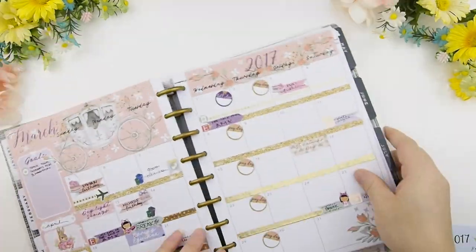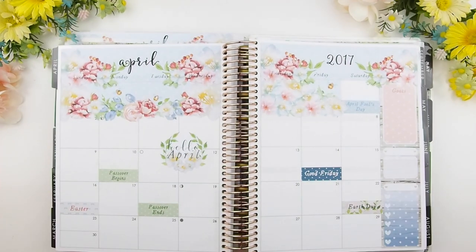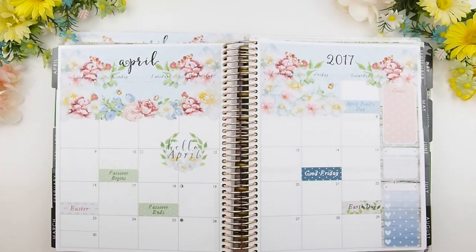And we're done! Time to put it back into the planner. I'd also like to show you the Erin Condren mock-up as well. Thank you guys for watching, and I will see you in my next video — happy planning, bye!